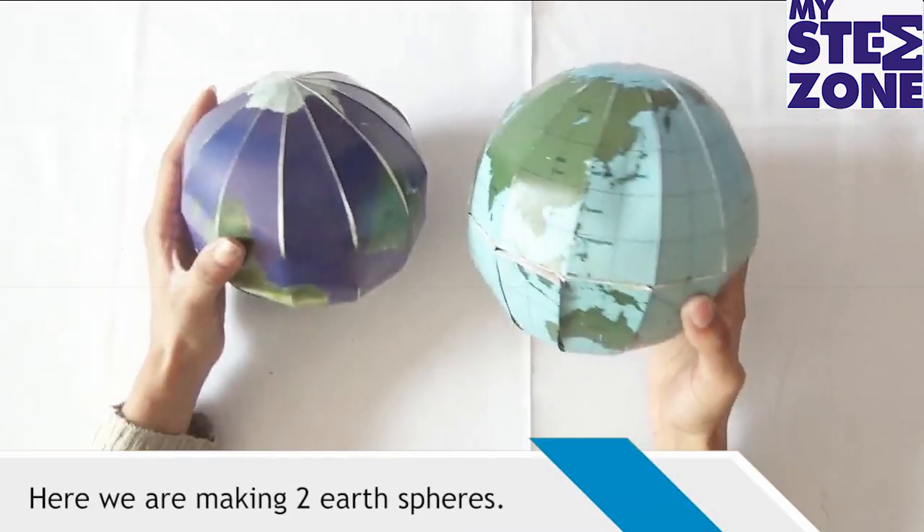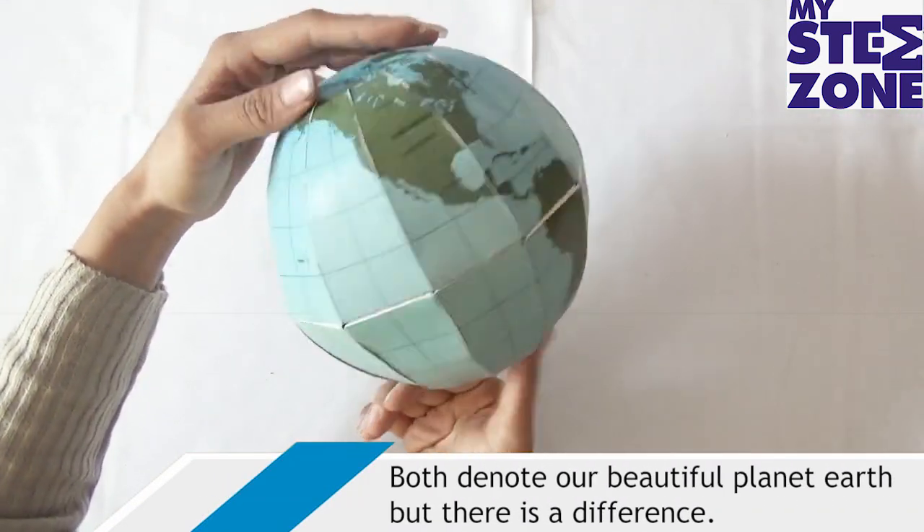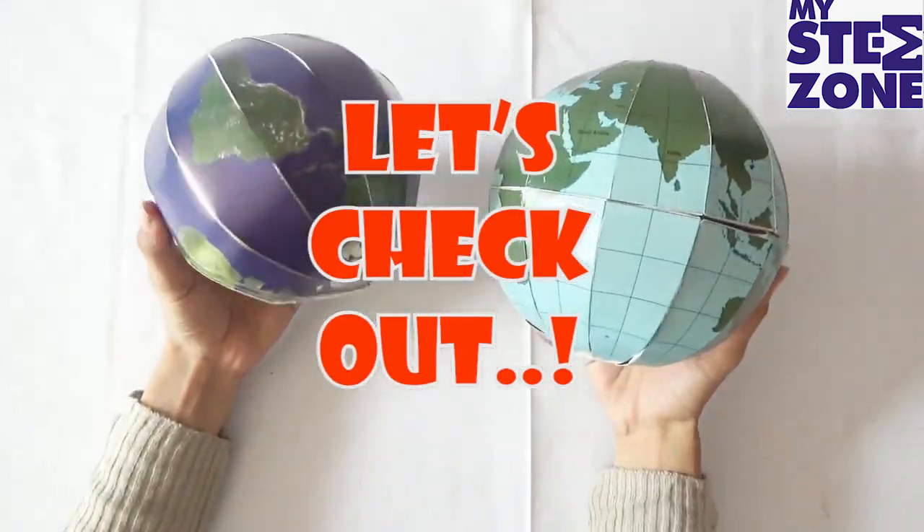Here we are making two earth spheres. Both denote a beautiful planet Earth, but there is a difference. Let's check it out.